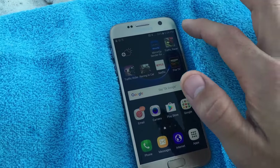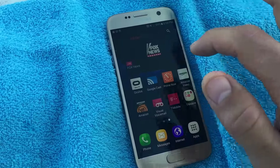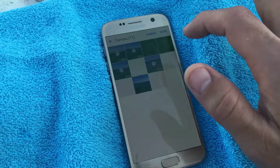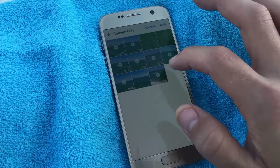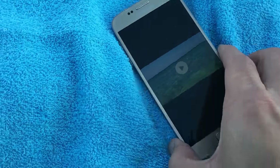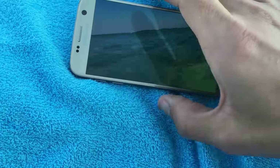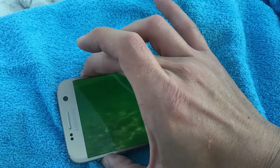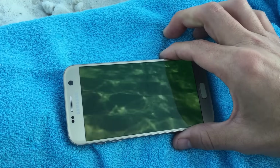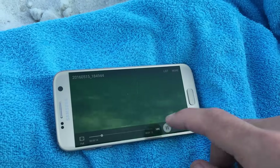Anyways, let's go ahead and see if we can do some footage here. Let's see if the volume works. Okay, looks like the audio is totally not working, guys.